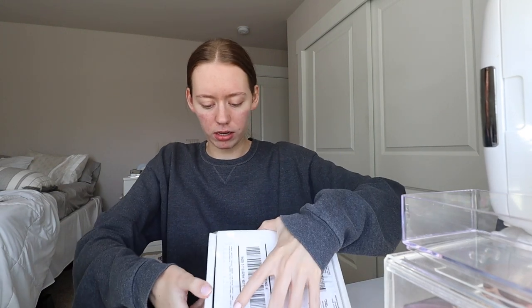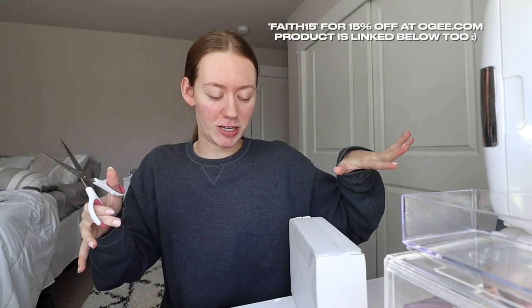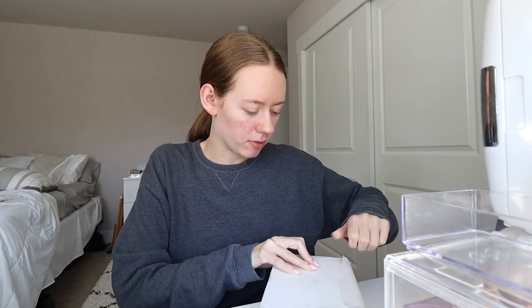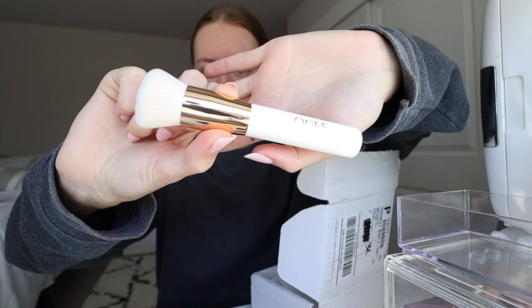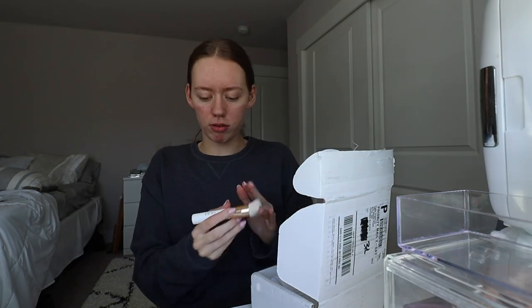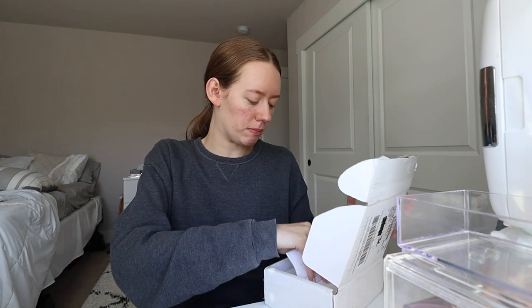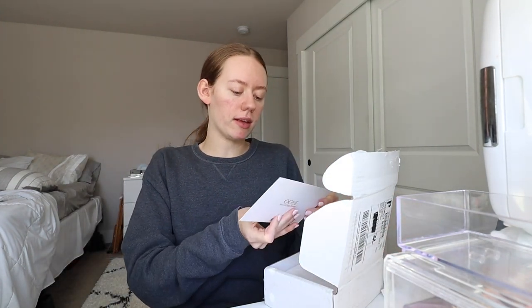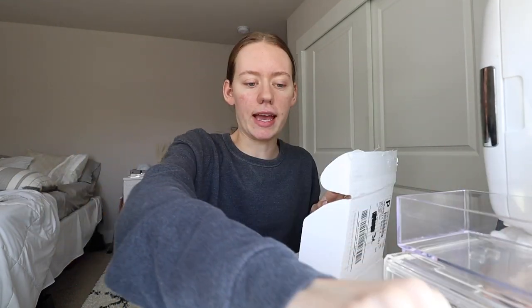If you're interested and want to purchase it, I think if you use my code it gives me a little bit of commission, which is pretty cool. If I can open up this box I will show you guys what's inside — they really taped it down. Okay, so the first thing is this little blender brush, that's so cute. I really like that. I need to get a makeup brush set — I think I mentioned this in my most recent Sunday reset video.